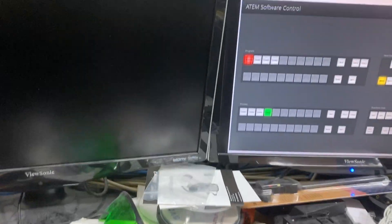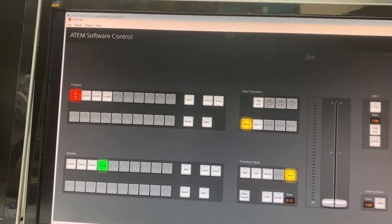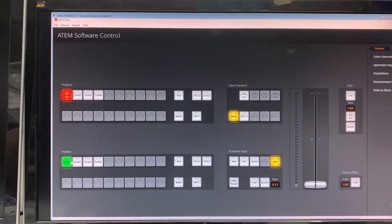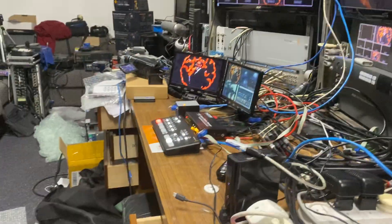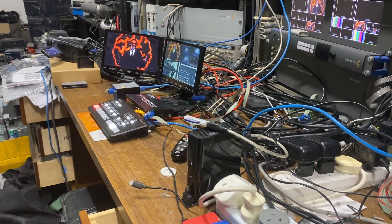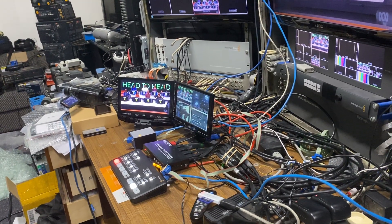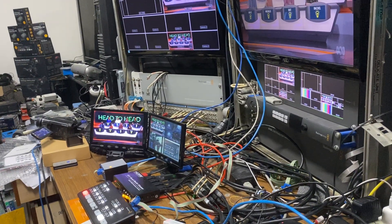The software control panel is just over here. As I get my cursor up there I can change the preview buttons, and if I pan over you'll see the LEDs changing. They're changing the previews, which are buttons 5 to 8, and then the program buttons are over here.